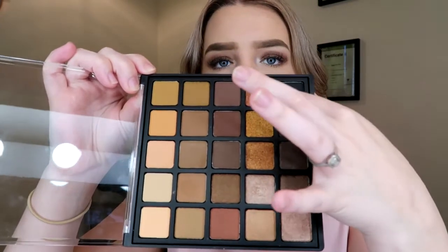These are really, really pigmented. They pick up in one swipe and lay down in one swipe, so they're amazing. I cannot fault the pigmentation. They're really amazing, and they transfer onto the eyes just as good — even with a brush they're just as good. I'm really happy with those two palettes so far.